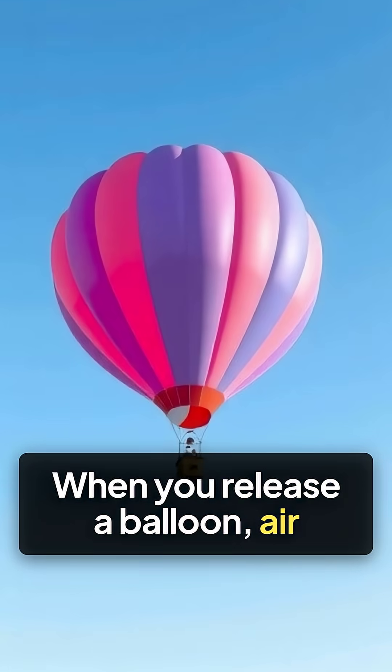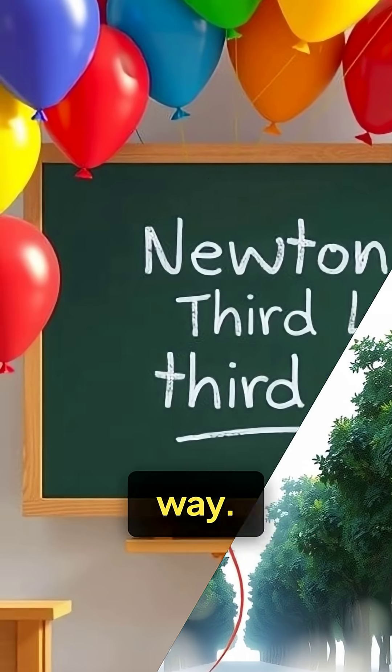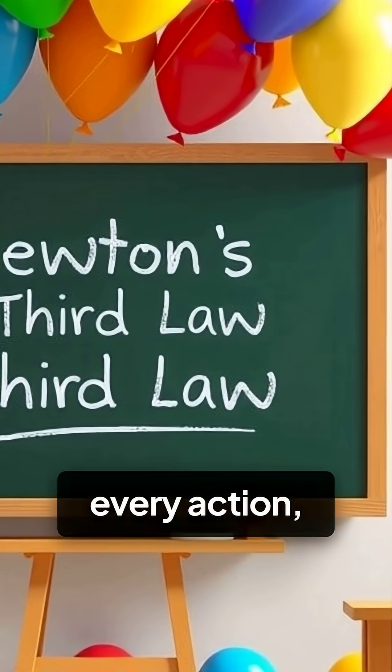When you release a balloon, air rushes out one direction, and the balloon shoots the opposite way. This is Newton's third law: for every action, there's an equal and opposite reaction.